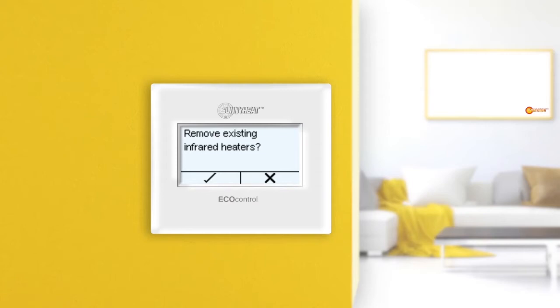First, a query appears asking if you want to delete already existing infrared heaters. If you press the confirmation button, all connected infrared heaters will be deleted. If you press the cancel button, the existing infrared heaters will remain stored. We want to delete the existing infrared heaters and connect new ones, so we press the confirmation button.